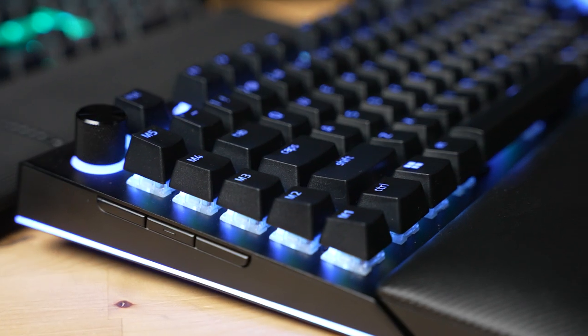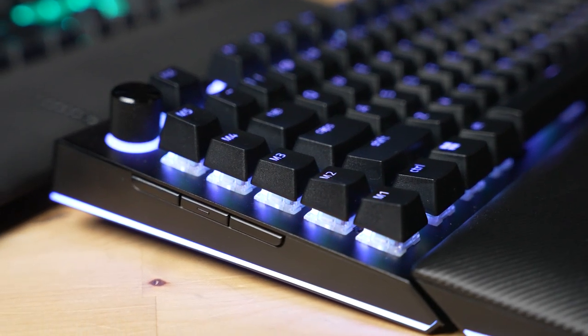Size-wise, feature-wise, and even price-wise, these are pretty similar. The K100 came out in October of 2020 and is currently available for $190 with the Cherry MX Speed Silver switches, or $200 with Corsair's optical switches, which are still linear. The Black Widow V4 Pro from Razer just came out and is priced at $230. Your choice of switches there are the green clicky switches, which is what we have, and you can also get yellow linear.